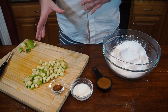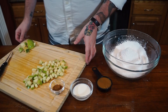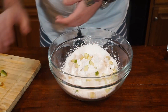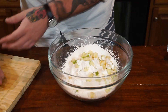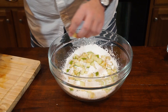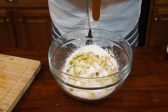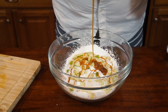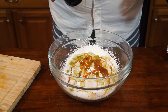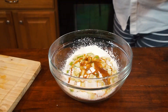And one Granny Smith apple that's been cubed pretty small, because this is going to go on top — we don't want it to be too thick. We're just going to chuck everything into our bowl, throw in those Granny Smith apples, add our caramel — look how gorgeous. We're also going to reserve some of this to go on the top of our cake.